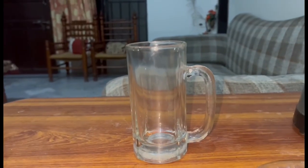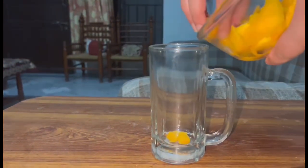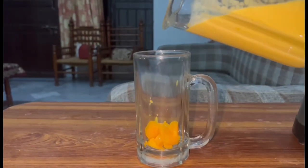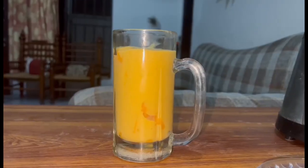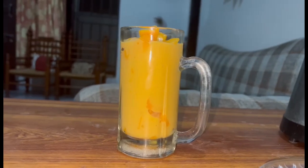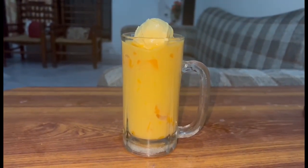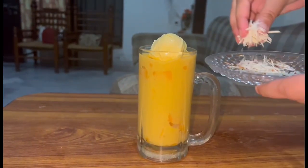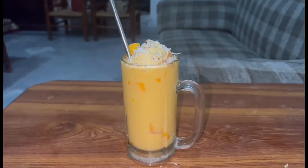Now we are going to serve it. Get a glass ready. First I will add some mangoes in the bottom. Then I will add some mango shake that we have made. After that, I will add some more mangoes. Now I will add one scoop of ice cream — one scoop of vanilla and mango. I will garnish all the ingredients. Now I am ready for the mango ice cream shake.